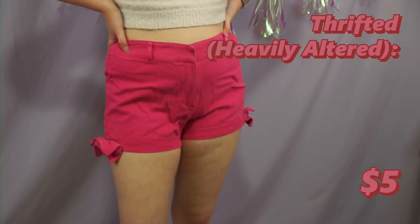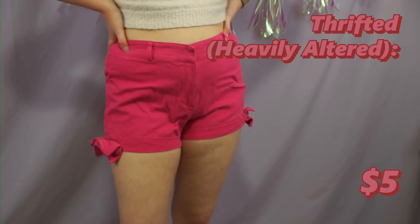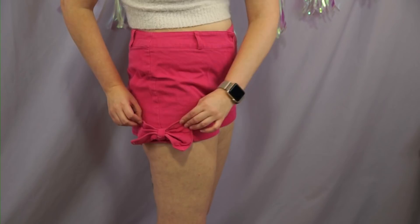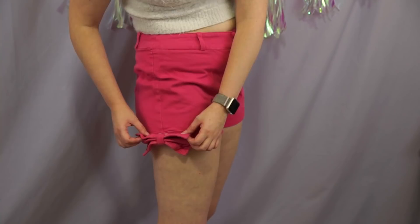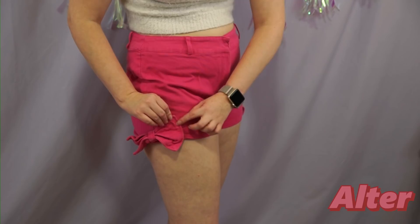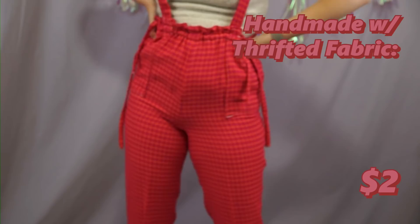I think I might sell these. These are another thrift flip pair of shorts. I think I want to do something about this bow situation — I just want to sew them a little bit more structurally sound. I'll take them off, move them up, and then stitch them so they're stable. I'll move it up an inch and sew along this whole section so they don't get floppy on me.